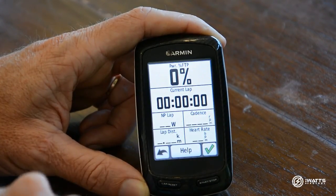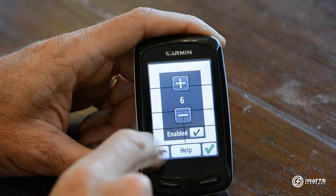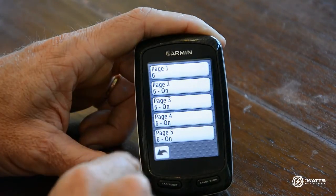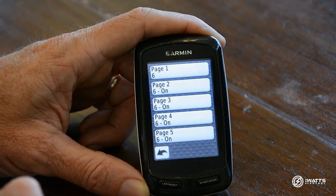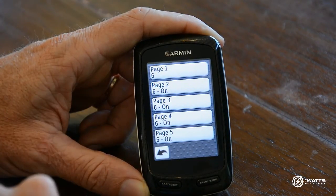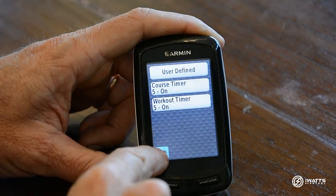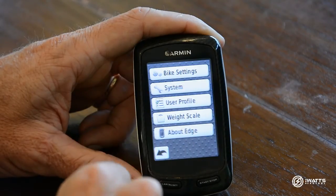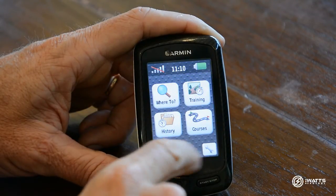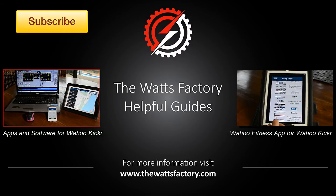Select Normalized Power Lap and it will now show you normalized power while you're doing the lap. Once you're happy with that, exit out. Your other pages can be set up however you like, but for training with power, the way we've set up Pages One and Two is a good place to start. Come back out — now you're ready to go.